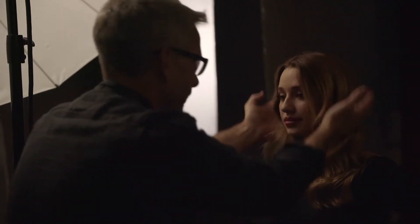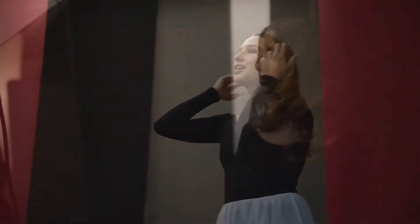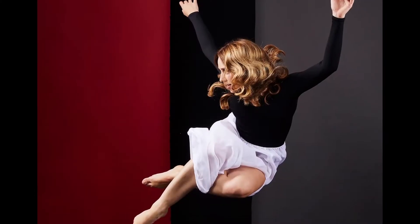Being able to rely on the quality of the light means that my job in getting the performance from the subject is so much easier. So what we're doing today is shooting a dancer, Mimi — a wonderful dancer. We're doing two things: a portrait, and we're going to get some beautiful action pictures to have her mid-air and really freeze that action.